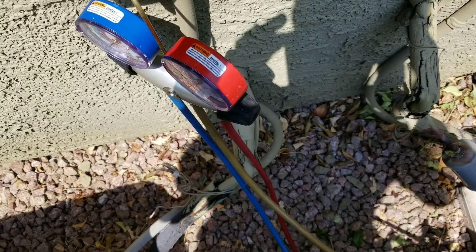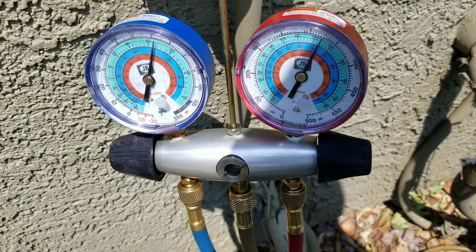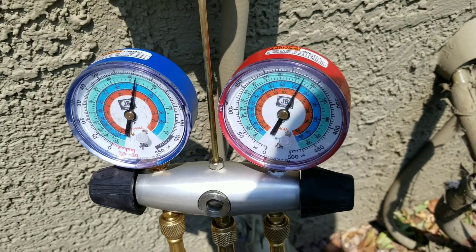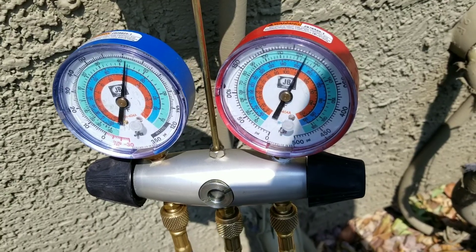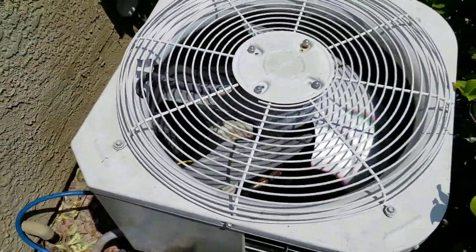We've completed our vacuum and we're going to go ahead and charge the system up. You can see we no longer are having issues with the pressures on our gauges. The compressor is running. If this video was a help and informational, please subscribe.